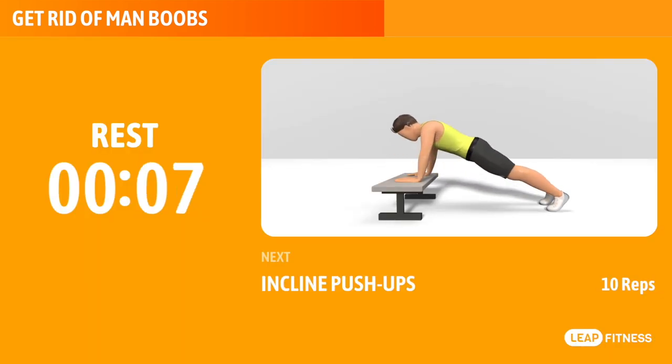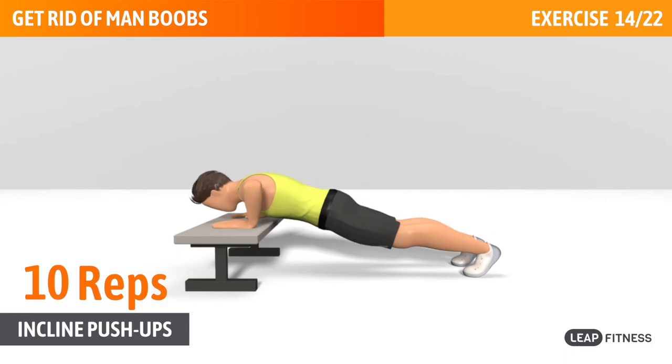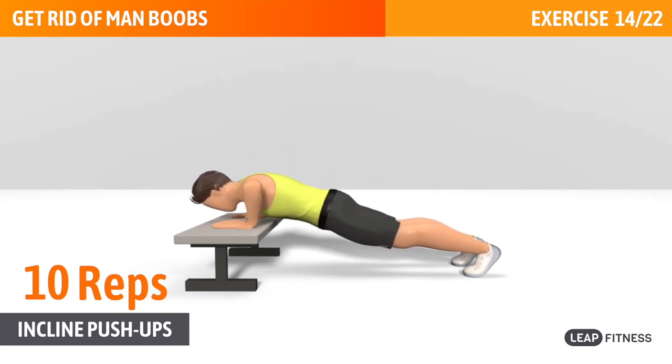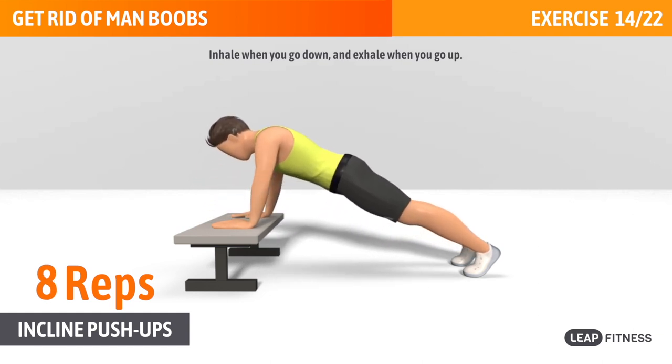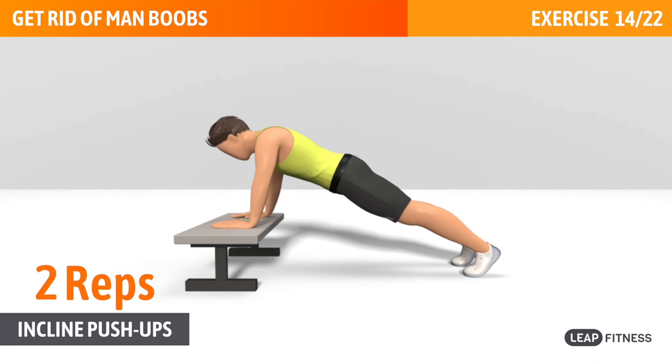Next exercise: incline push-ups. This exercise works your chest, abs and triceps. Next up, incline push-ups, 15 reps. Inhale when you go down, and exhale when you go up. Keep your body straight.